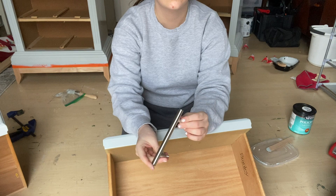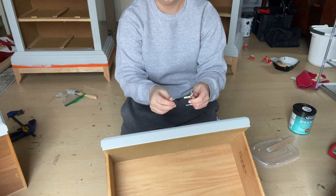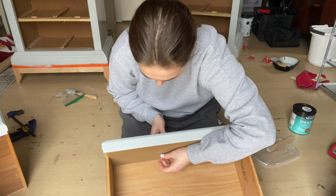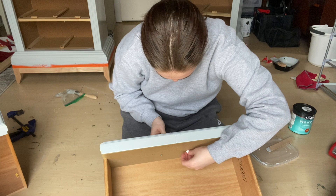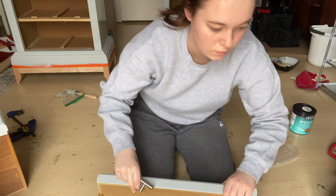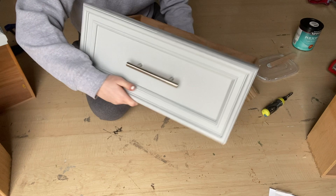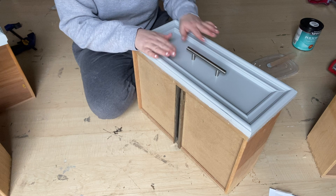Hardware holes have been drilled and I'm using this really nice bar hardware I got on Amazon — it was around $30 to $50 for a set of 30, I'll link them in my description box and on my Amazon storefront so you can find them. Here's a little sneak peek right before the final reveal! If you like this type of content please give this video a thumbs up and subscribe as it really does help the channel grow — and now it is time for the final reveal!